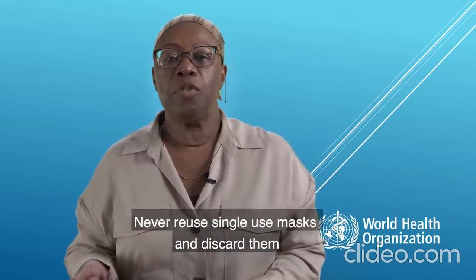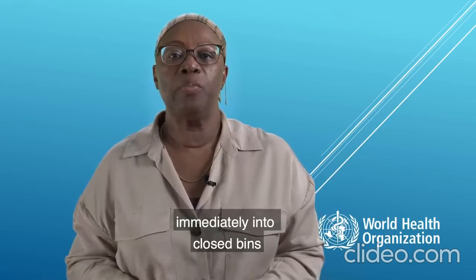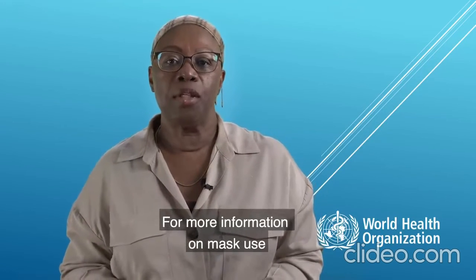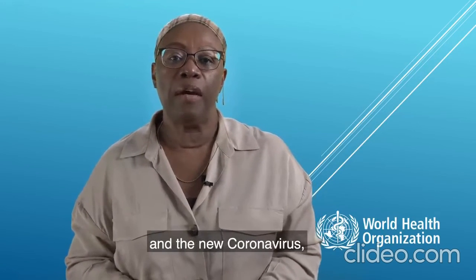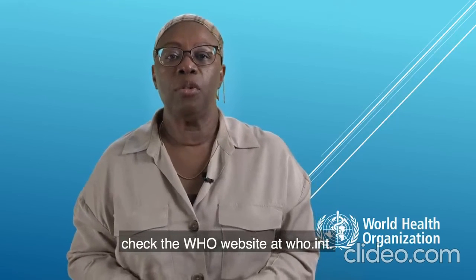Never reuse single-use masks and discard them immediately into closed bins after each use. For more information on mask use and the new coronavirus, check WHO website at who.int.